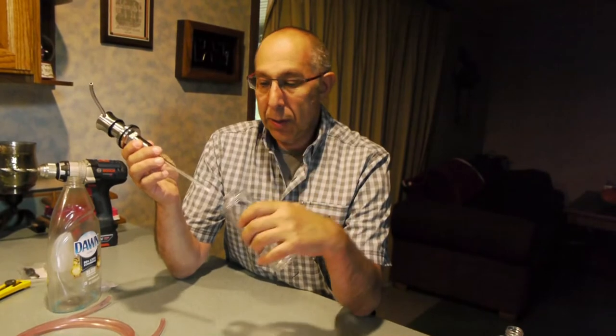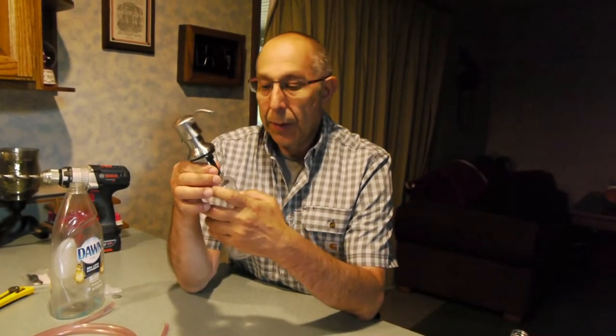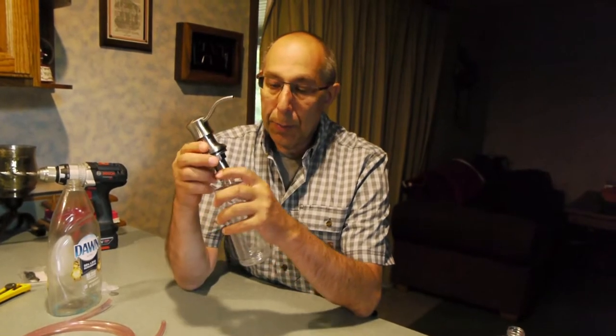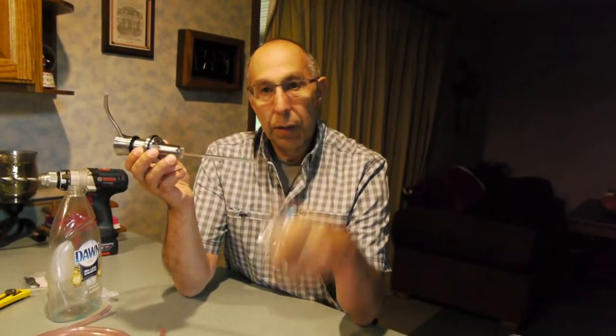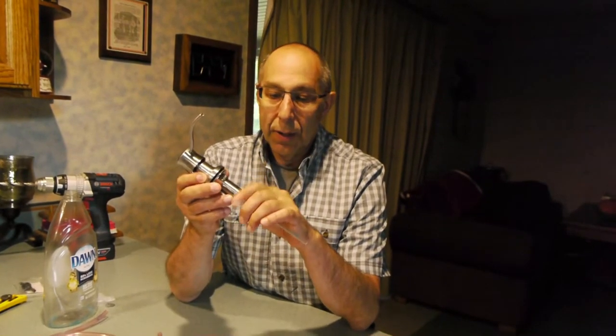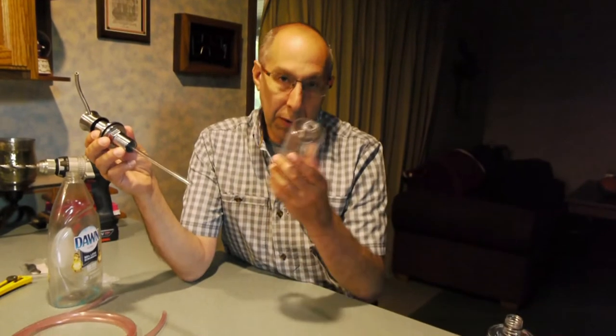Have you ever had to fill up your soap dispenser and it's under the sink? You try to fill up from the top, you try to unscrew it from the bottom, or you just try to fill it from the top, get into the sink, and realize the neck's broken off — the bottle's falling into the sink and the soap's gone all over underneath the sink.